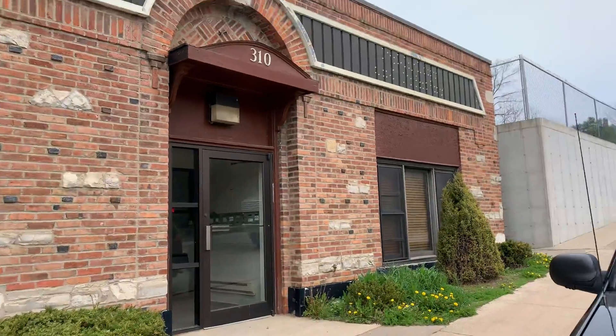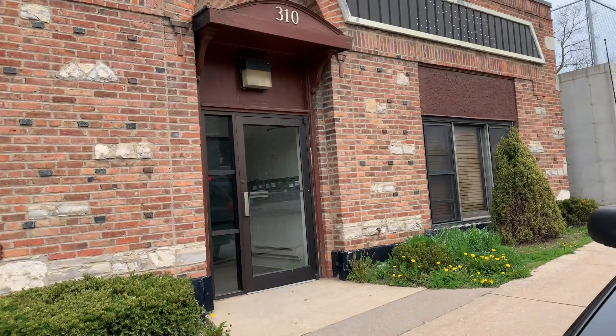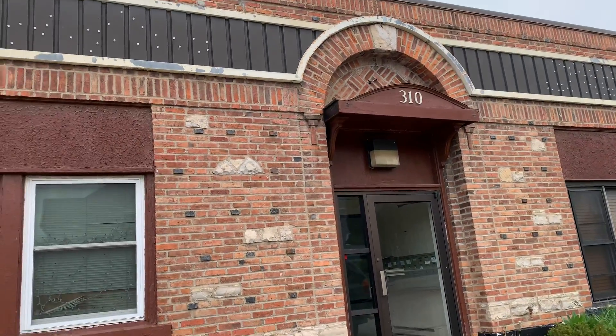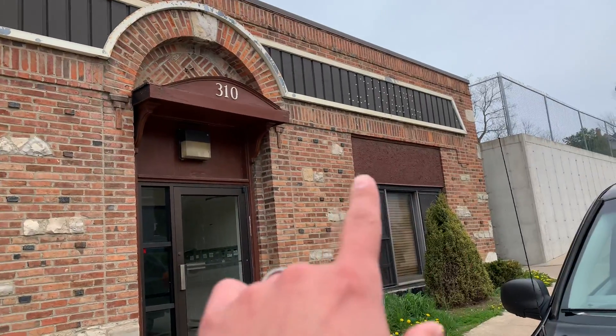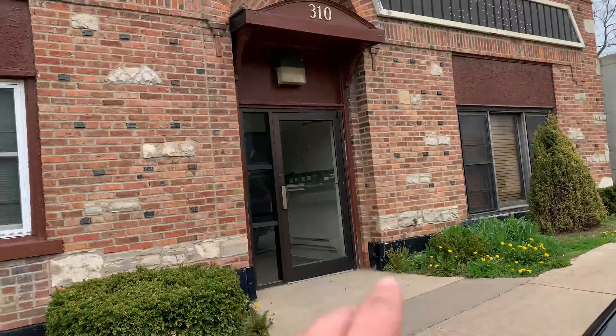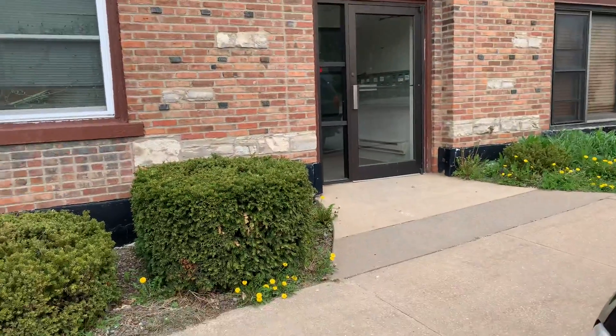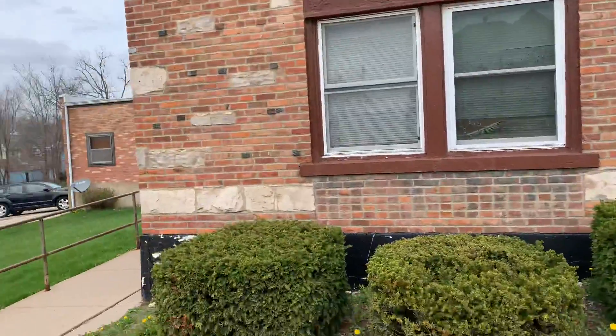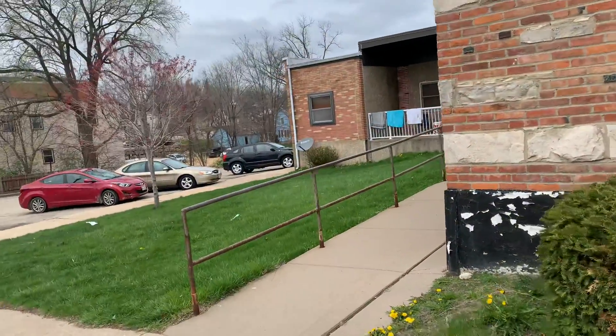But this front area here — basically what is brown, as in above the windows — we're going to paint that black. All those accents, that lower part that's already black down there, that little skirt. The bricks, I'd like to try to whitewash.